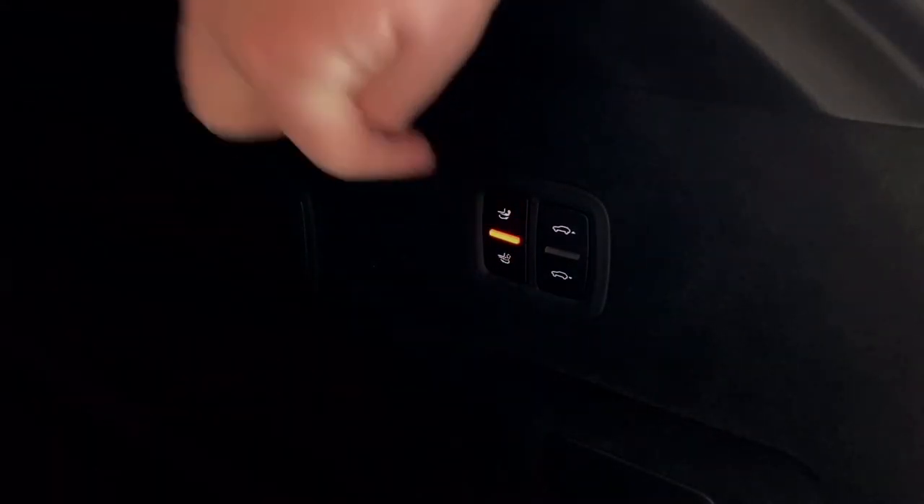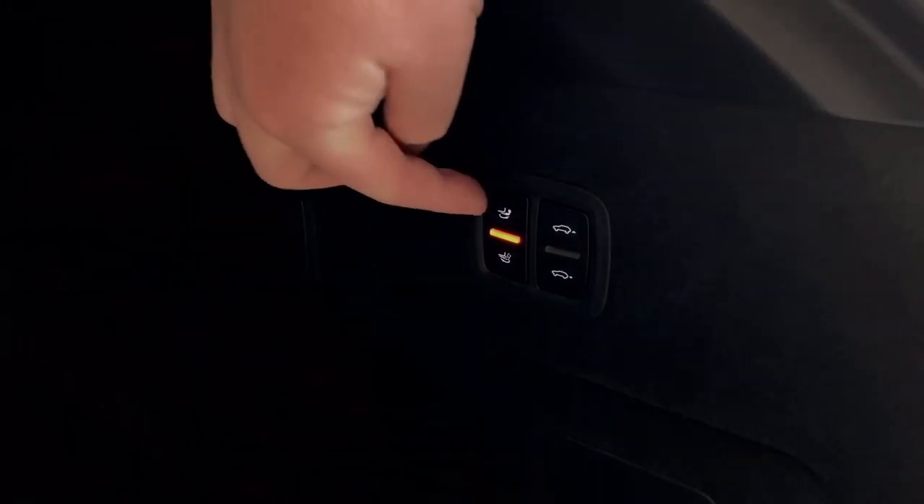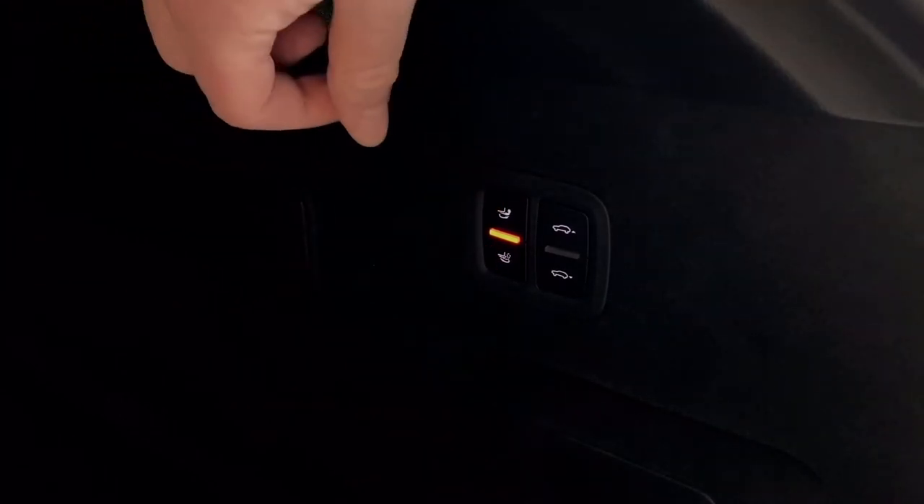The solid red light in the middle indicates that the tow bar is fully stored or fully locked out — either up hidden away, or down out so you can tow with it. You've got two buttons: the top one is to extend the tow bar and the bottom one is to retract it.